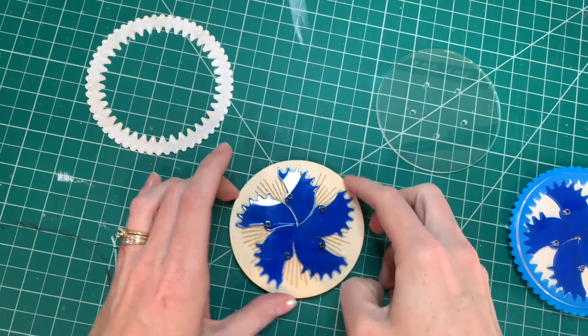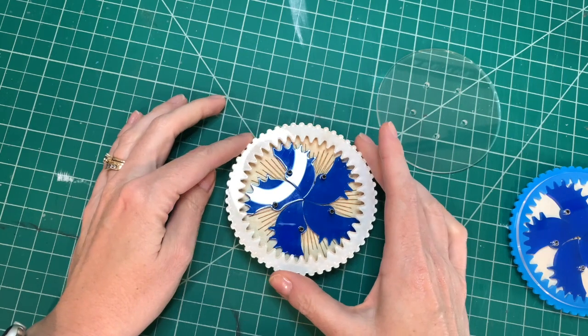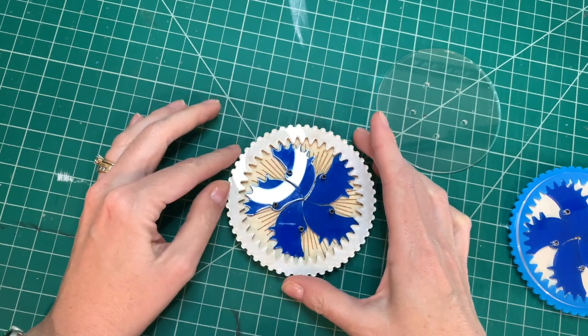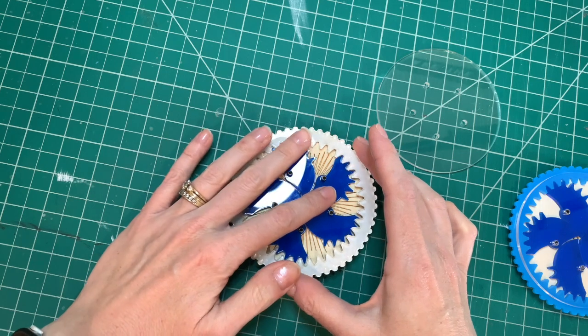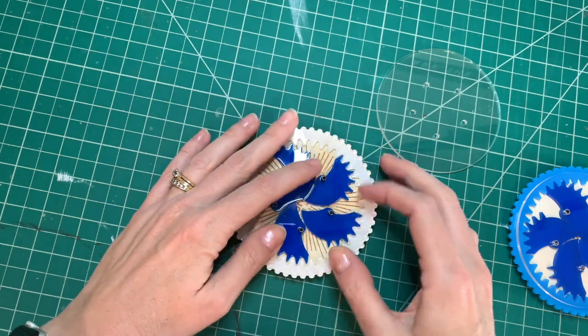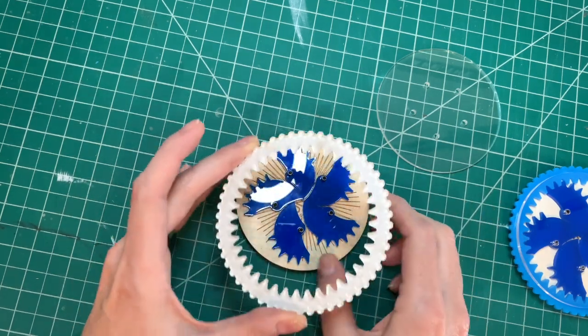Make sure they all kind of meet up in the middle before you put the outer ring on. Make sure the outer ring lines up and your moving pieces stay put. That one moved, so I need to make sure that doesn't happen.